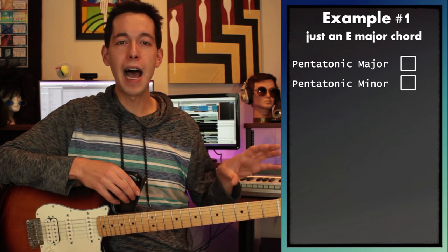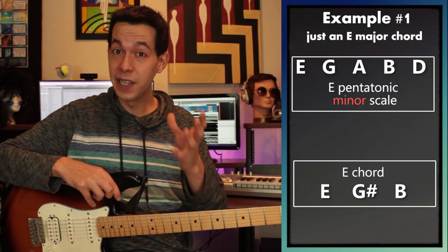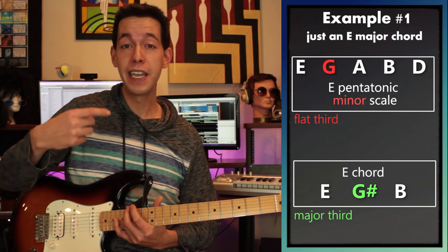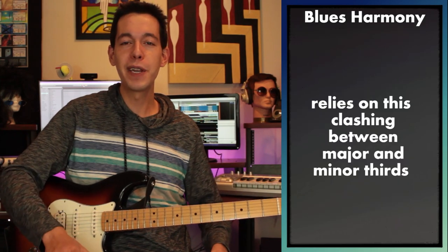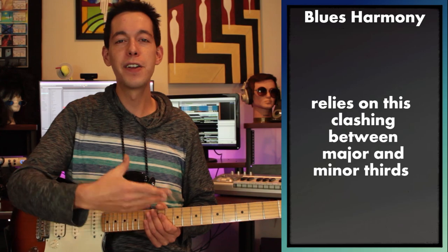E pentatonic major is the obvious choice for just an E major; however, we can get away with playing E pentatonic minor here as well, and it's a totally different effect. To me it's like a bull in a china shop — you've got this happy, pristine little major chord and we're just throwing dirt all over it by playing pentatonic minor instead. This creates a lot of dissonance, a lot of clashing between the minor third G in the pentatonic minor scale and the major third G sharp which is in the underlying chord. And we actually like this dissonance — this is the foundation of blues harmony. Blues harmony is not the seven diatonic notes; it's not modal, it's bluesy. Just by playing a pentatonic minor scale over E major, you're going to hear how bluesy that can sound.